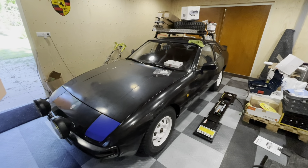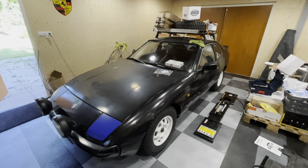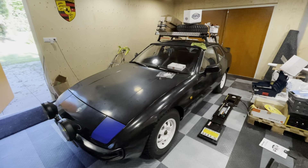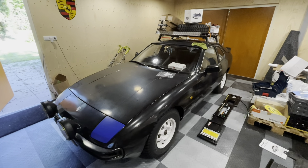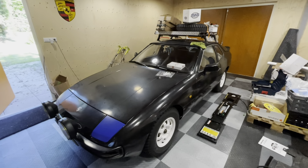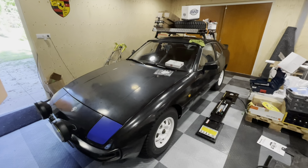Hey guys, welcome back to another episode of Garage Billion. It's been a while since I posted my last video, but it doesn't mean I haven't been busy with this car. The reason for the delay is that I'm also refurbishing my home and that has been taking a lot of my attention. However, I have a lot of spare parts that have been coming in over the last couple of weeks.